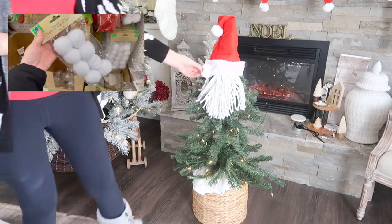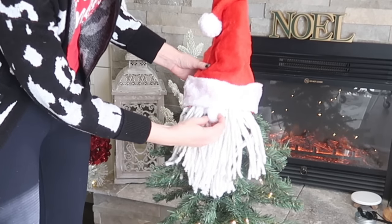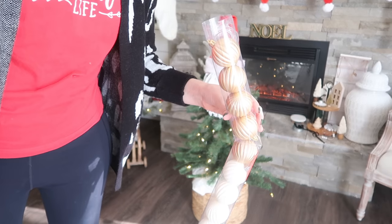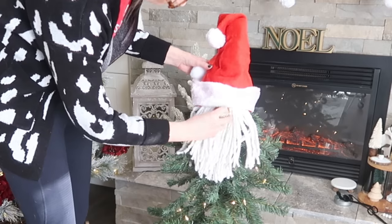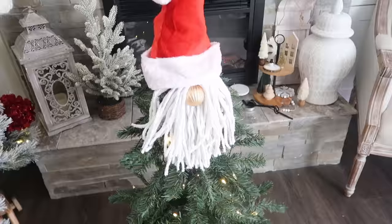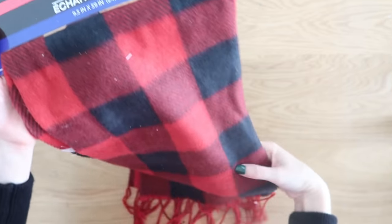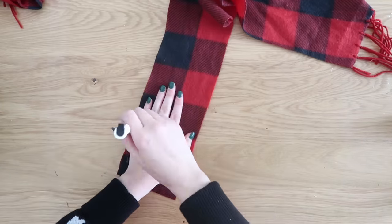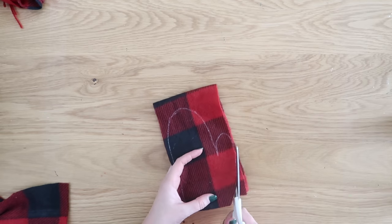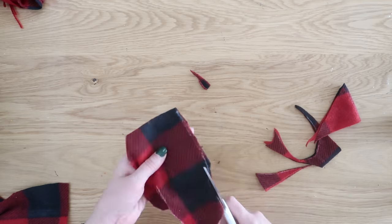I found these big pom-pom balls — I was going to use one for a nose for Santa Claus, but the white really blended into the hat and into the mop. So I went a completely different route. I had these ornaments on hand, also from Dollar Tree. They come in a pack of 12 and were the perfect size to tuck underneath the hat and into the mop. Just hot glued that into place, and as you can see, we have the looks of what's starting to become our Santa Claus tree. Now we're going to make some mittens — I grabbed a fleece scarf from Dollar Tree, traced around my hand to make that mitten shape, folded the fabric in half, and cut out two mittens to attach onto the tree.